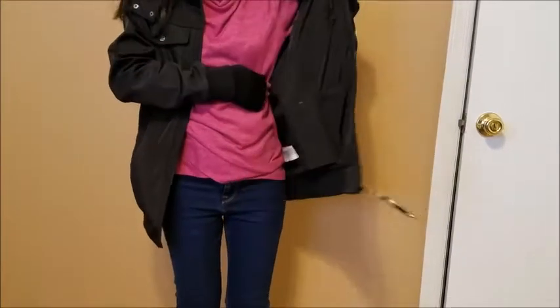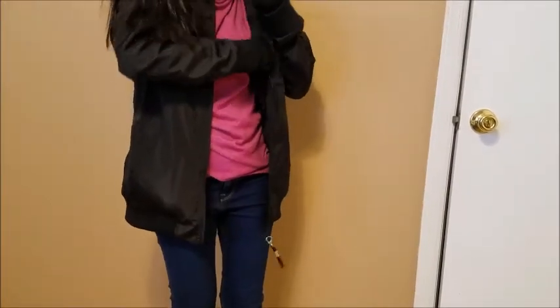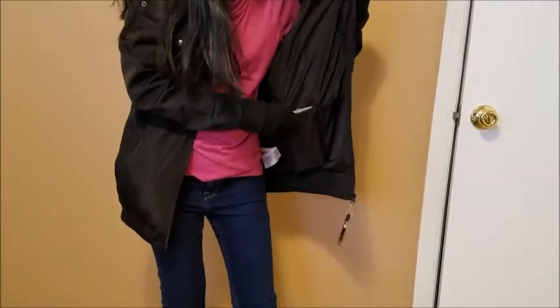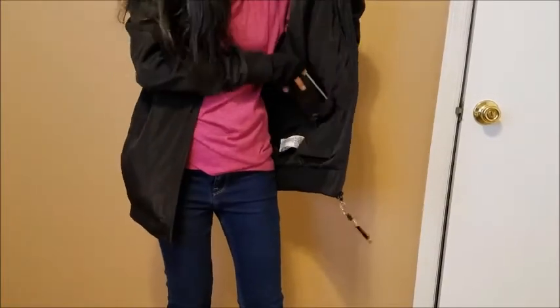Once you open the zipper, you will see there is a smartphone pocket. This is where you will keep your smartphone. And right below it, which is zipped, is the power bank. You can easily keep the power bank there.